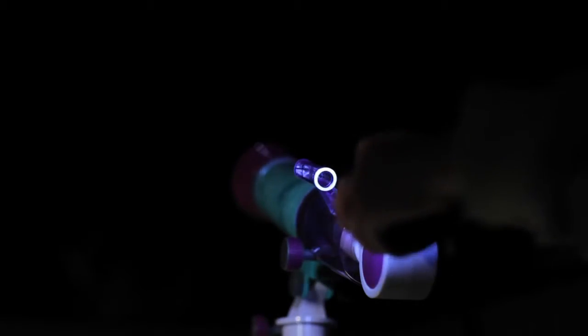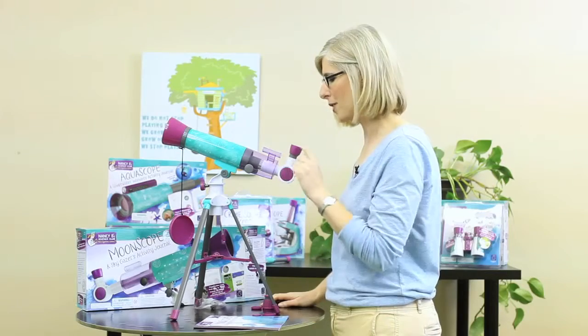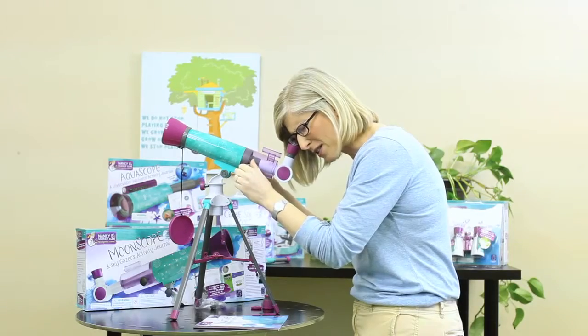Here's a hint: if you're using your Moonscope at night, shine a flashlight on your Finder Scope for a few seconds. A ring will glow around your Finder Scope to make it easier to locate in the dark. Next, look through the eyepiece, not the Finder Scope, and turn the focus knobs until your object becomes clear.